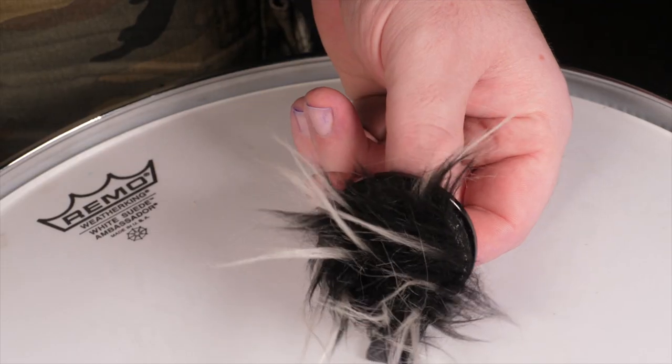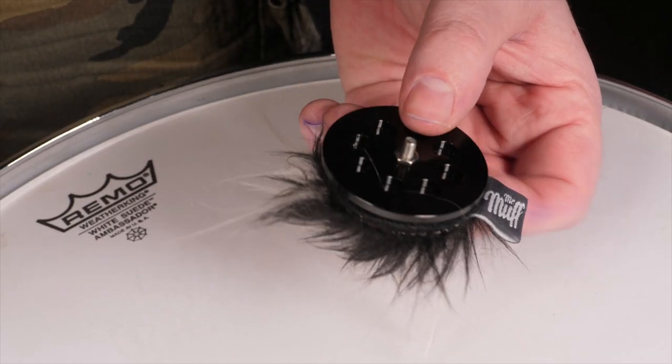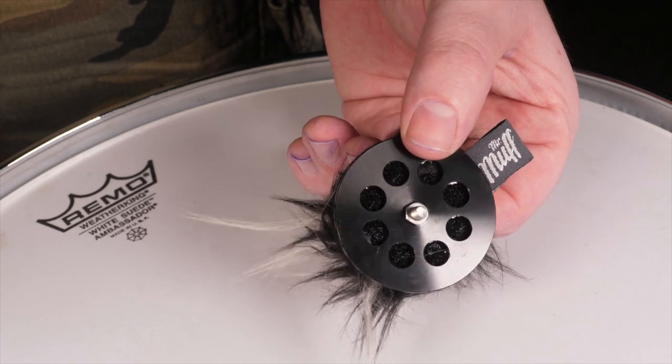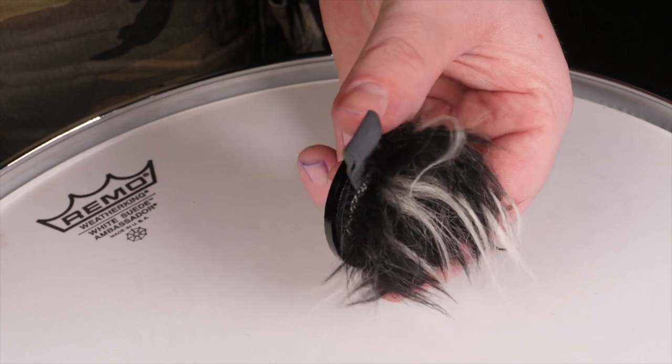The Mr. Muff version is only available in the lightweight. That's because it's a 50mm disc, so it's already a little bit bigger, but also when you're playing with that kind of vintage, furry, woolly sort of sound, you're looking for a very light touch — you don't want a big, heavy, weighty beater.